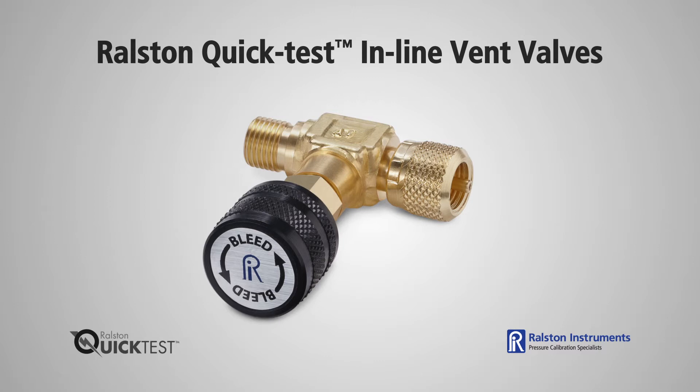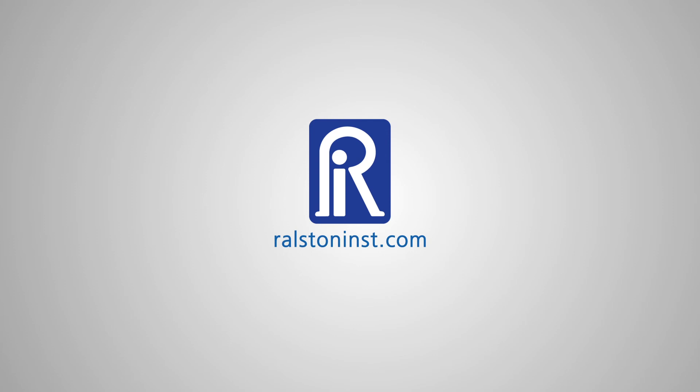Valves come in either brass or stainless steel, so if you have a chemical compatibility issue, we recommend using our stainless steel valves. Check out our website for detailed specifications and other time-saving pressure calibration products.